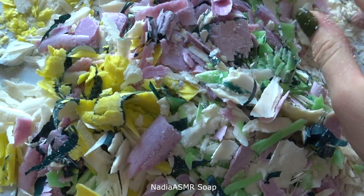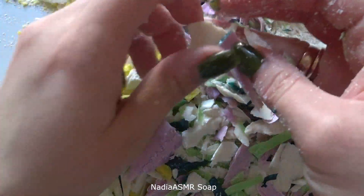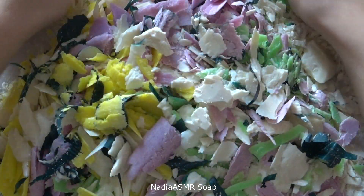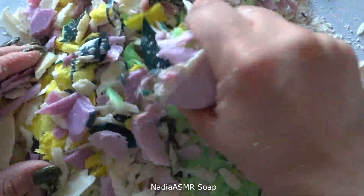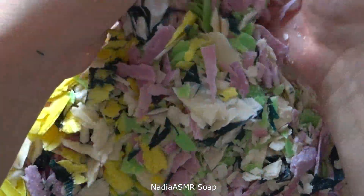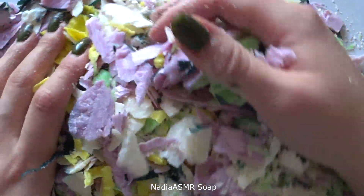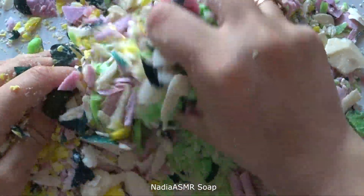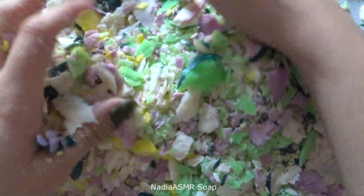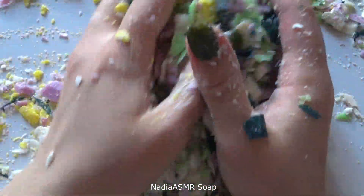I'm going to put it in the middle of the bag. I love it so much.